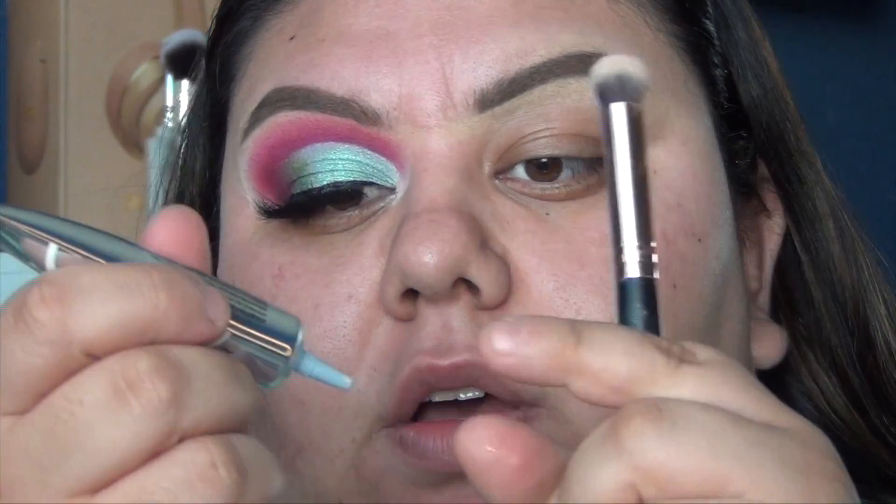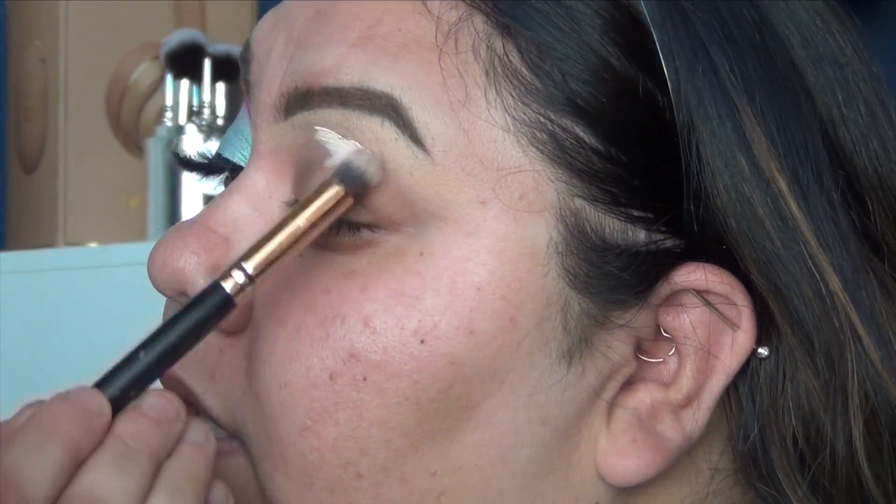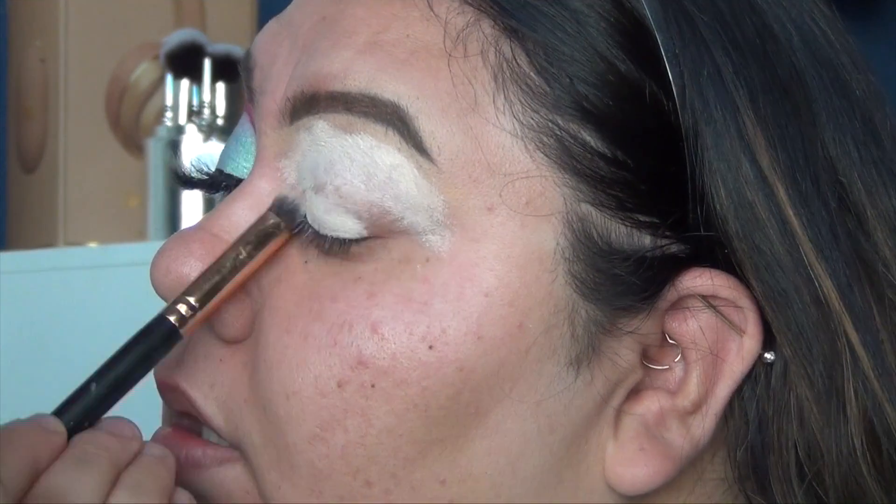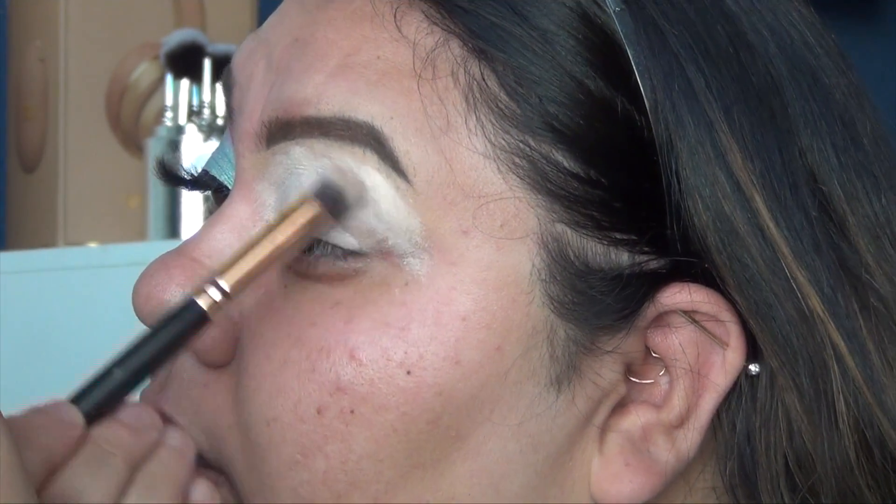I'm going to take a little bit of the Anastasia eye primer — that's what I'm using for all the tutorials. I've never actually used this primer, this is actually the first time using it. It's very white and I totally get why they want a whiter eye primer because it makes the pigments stand out, but for me I go in with a primer or concealer that's really close to my skin tone.